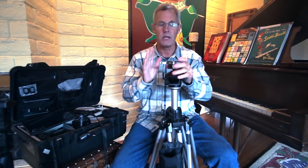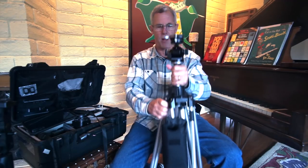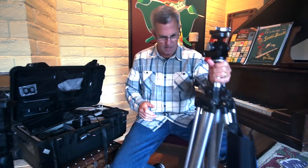For this Arca Swiss D4, I purchased a Really Right Stuff lever clamp with a bubble level. I can also put this clamp on my Manfrotto or anything I'm shooting. When you come to the workshop, if you're coming with a ball head, you're fine, but I'll show you why you want a bubble level and why you really want a geared head.